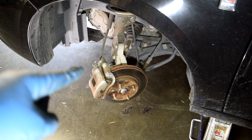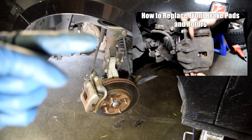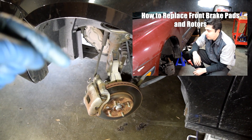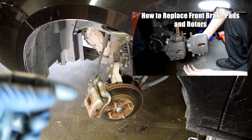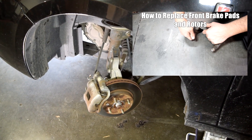Regarding the procedure for replacement of disc brake pads and rotors, I'm going to rush through it in this video, but I'll put a link to a very detailed video on this side of the screen. I'll also put a link in the description box below. If you're a beginner thinking of replacing the brake pads and rotors yourself, I definitely recommend you watch that video first.